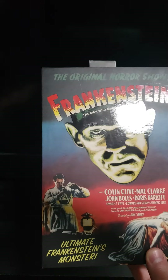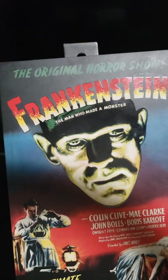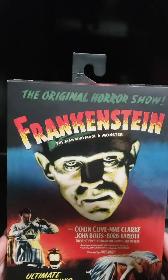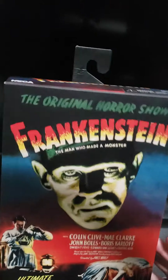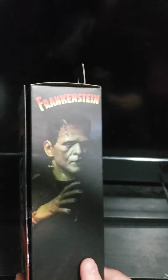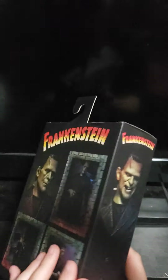Since the Mummy was in color and was my first Universal NECA Ultimate, I figured I would do the other two monsters I have in color as well. Here's the other side of the box, and you can tell they kind of go from a grinning, happy face to an angry face.